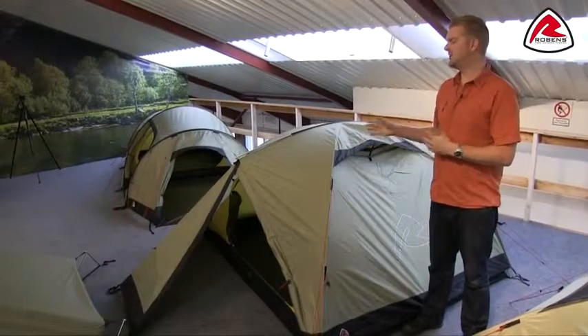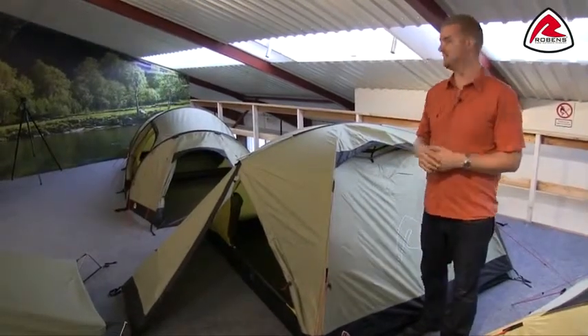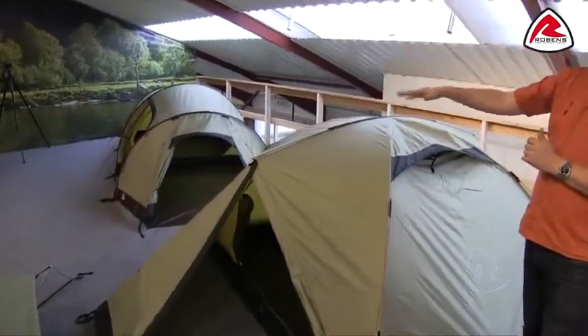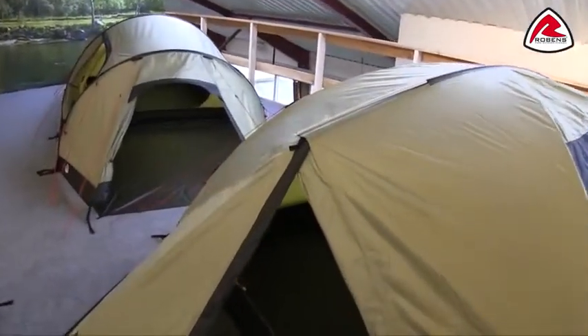Hi and welcome to Robins. In this film I'm going to talk you through the features of our Lodge 3, which is in our trail range. The Lodge 3 is a dome style tent which has a traverse pole on top to make sure that you're getting excellent head height all the way across the tent. It sleeps three people.